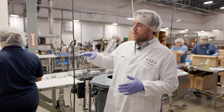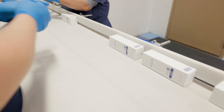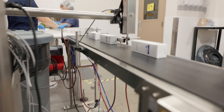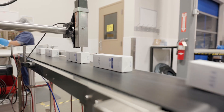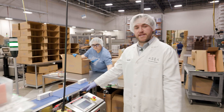Here's the conveyor belt where the Renew 28 is coming out from the machine in the fill room. These ladies here are cartoning for us, inspecting the tubes before they go into the cartons. After the tube has been placed in the carton, that carton is going to run underneath a printer here where we'll print the lock code and the expiration date. It goes across the checkway here where it's once again weighed.